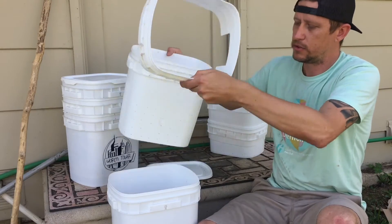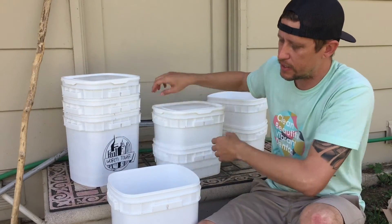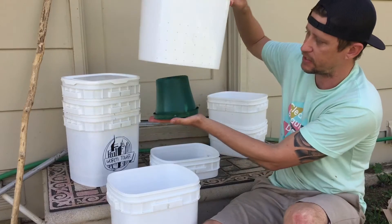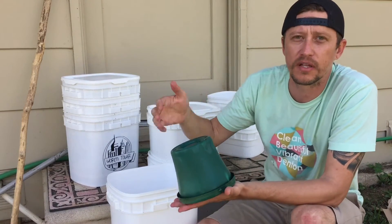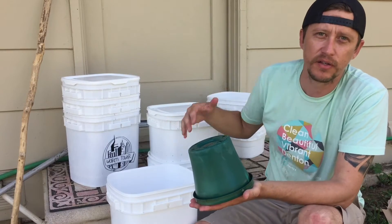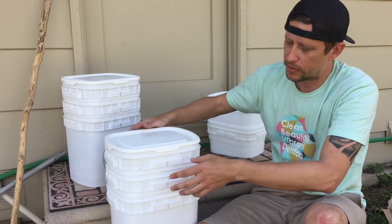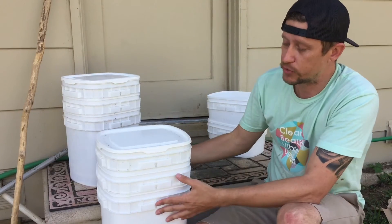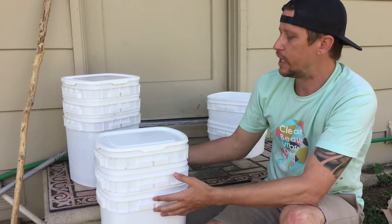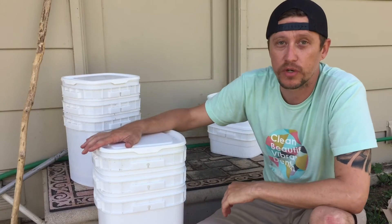The lid goes on top. The only other part of this kit is what I call the basement ladder — it sits at exactly the right height inside the bottom bucket. Worms will come out the bottom holes and go down into the very bottom. If they don't have a way to get back up inside, they will eventually die in the water. This ladder sits in the middle at the right height so they can go up and down. That's pretty much how these work — the right amount of holes to provide good air exchange so the system stays completely aerobic.